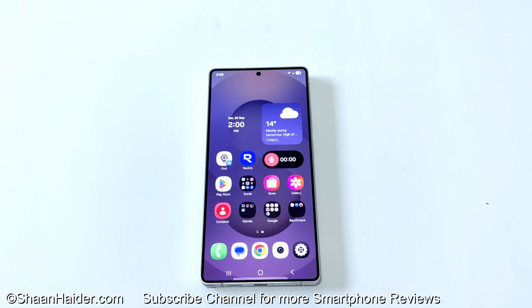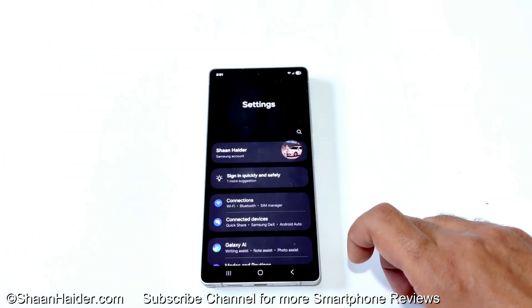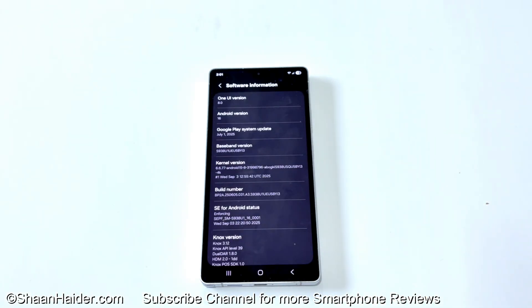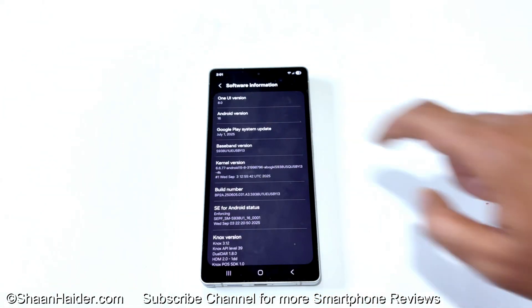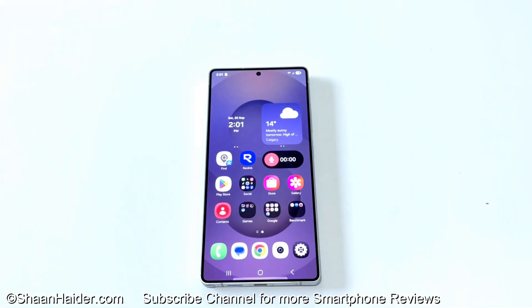Android 16 and One UI 8.0 is now installed on my Samsung Galaxy S25 Ultra. If I go to Settings, then to About Phone, and then to Software Information, you can see One UI 8.0 and Android 16 is installed on my device. So this is how you can update your Samsung Galaxy S25 Ultra, or any Samsung Galaxy smartphone, to One UI 8.0 and Android 16.